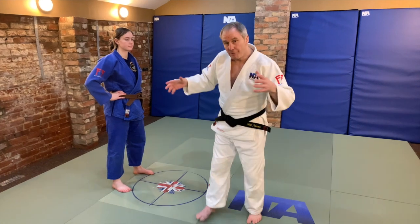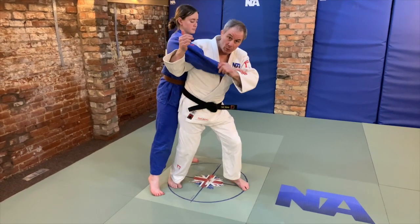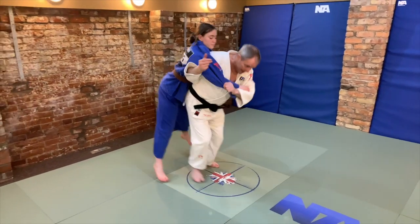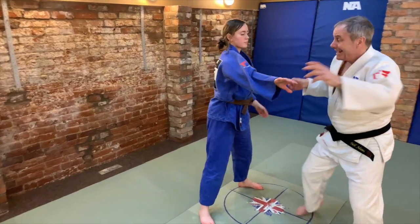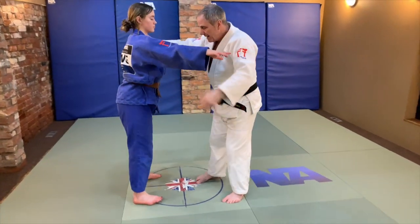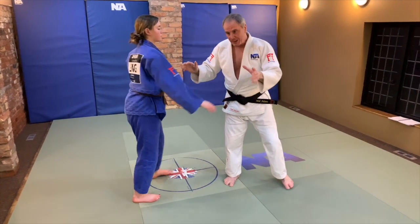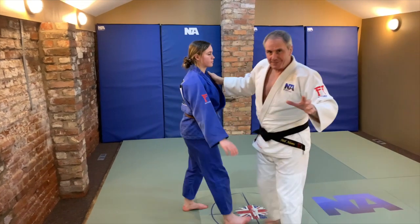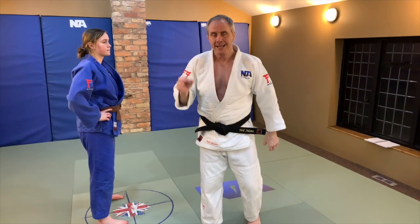Tip five: foot placement. Foot placement is so important because quite often people will either not rotate all the way in with both feet. If we're doing the tsukuri for Seoi Nage, for example, we need both feet really central to get the lift. If we're doing Tai Otoshi, our foot placement needs to be in such a place that we can offload our opponent over. If it's Osoto Gari, we need foot placement that allows us to get a sweeping action. So the feet being in the right place is very important.